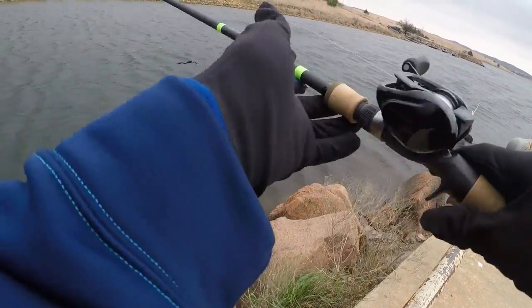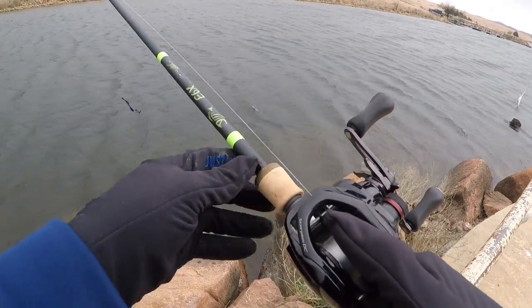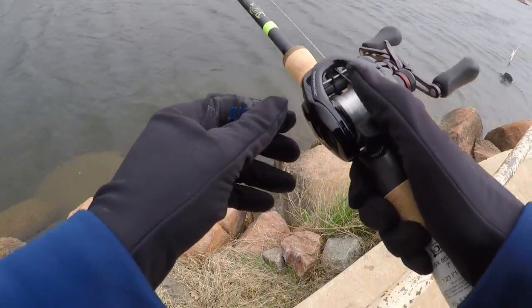These fishing conditions aren't optimized. I'm using my Scorpion D.C. spooled up with some 12-pound fluorocarbon. Nice little fish. Let's go ahead and get some more.